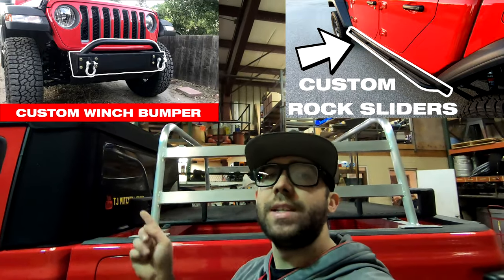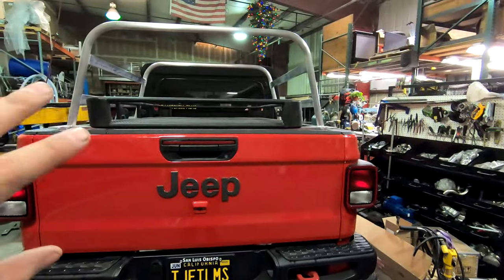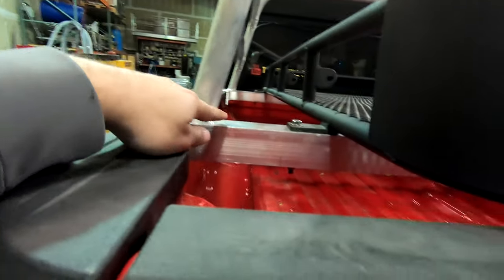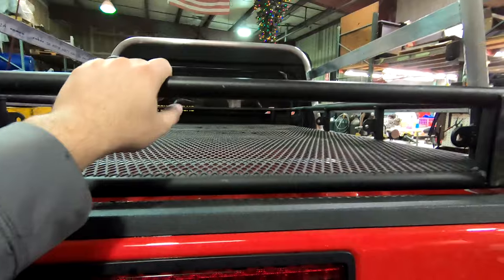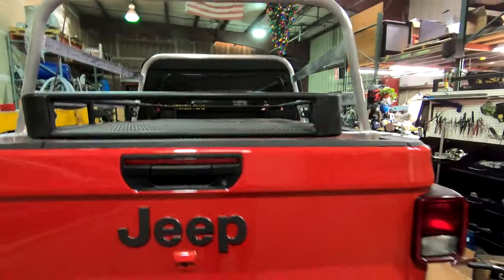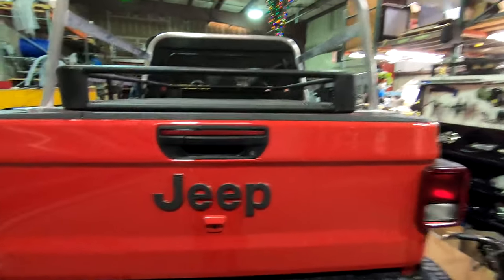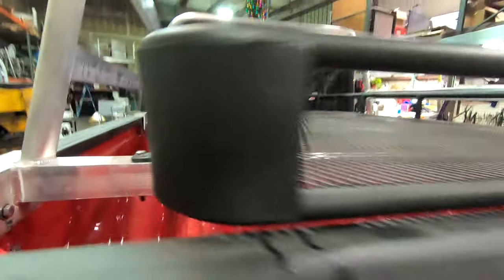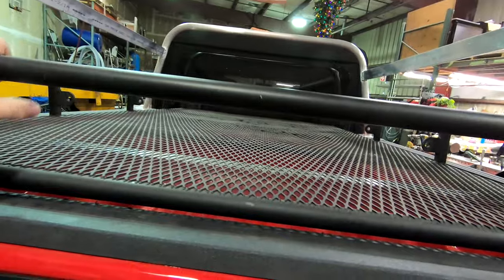These are some of the other things I've already built for the Gladiator that I didn't buy. This originally started as just these cross bars so I can mount this rack. I built this rack — it's steel — for my Suzuki Samurai several years ago, and I just wanted to repurpose it. It just sits on top of these cross bars and is bolted on, and this gives me an upper level of storage.